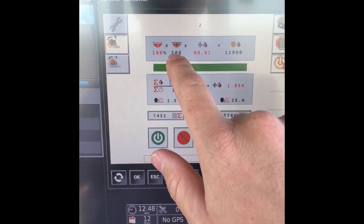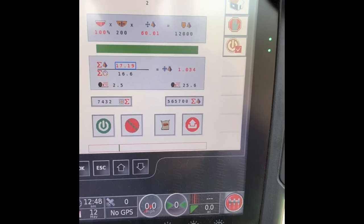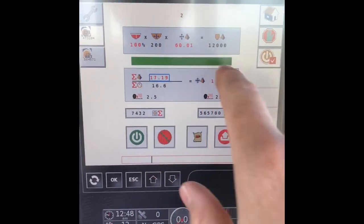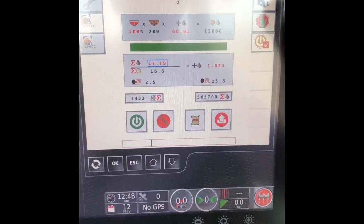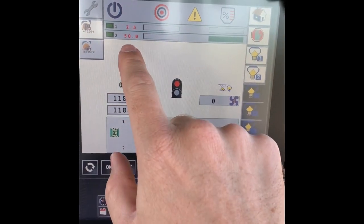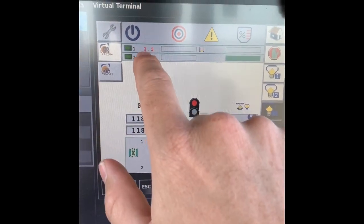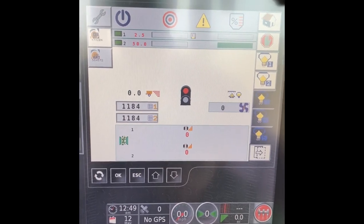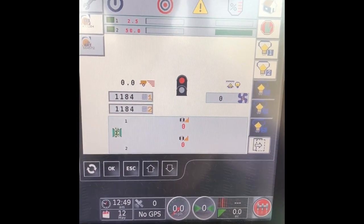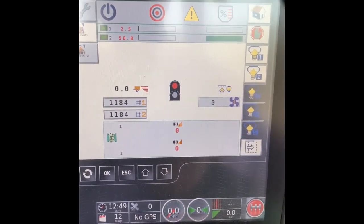Up here on top it'll give you the percentage of product in the tank. Some of these Sunflowers can be set up with load cells and it'll calculate and tell you everything just off those load cells. This screen right here — tank number two is what we just did, we're putting down 50 pounds of MAP. Tank number one was milo seed, already calculated. It took a few tries because we're only putting on 2.5 pounds per acre on that milo seed sorghum, so I had to do a little trial and error getting it pinched down quite a ways.